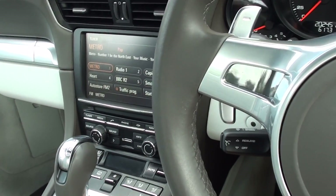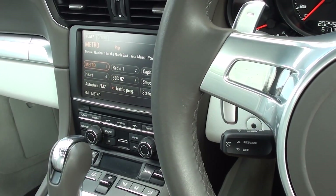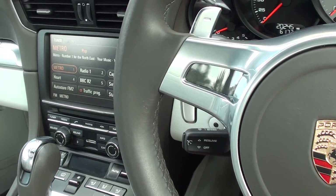Hi guys, I hope you're all well. This is our Porsche 911 991 model. It's a 2012.